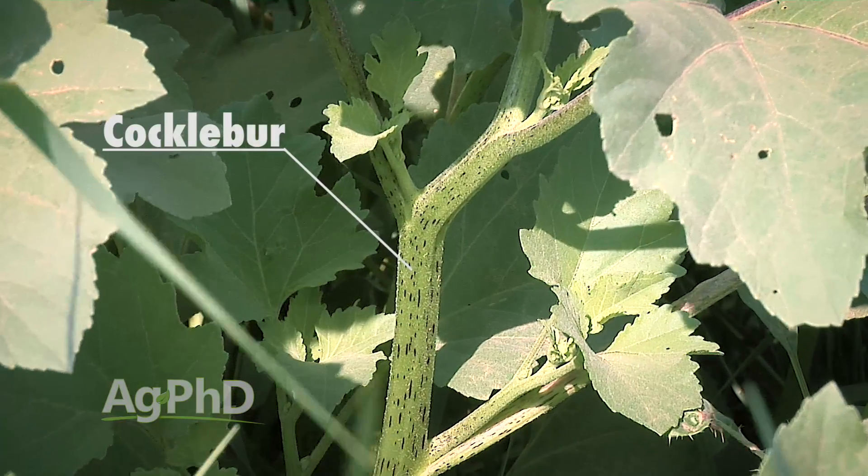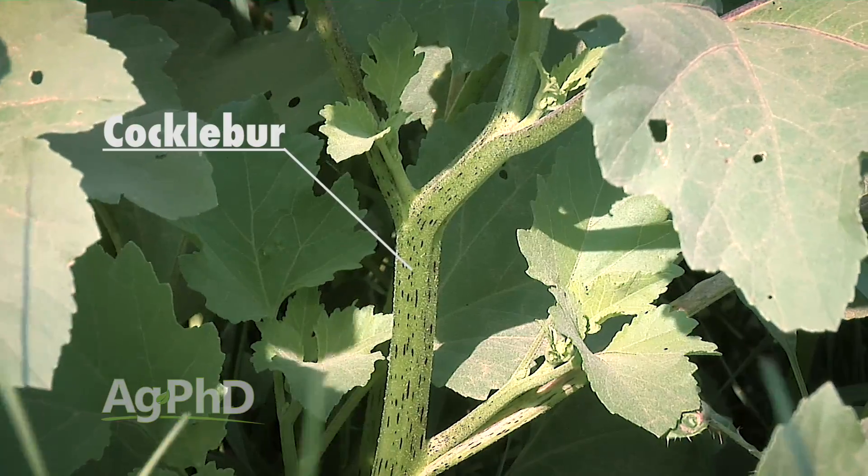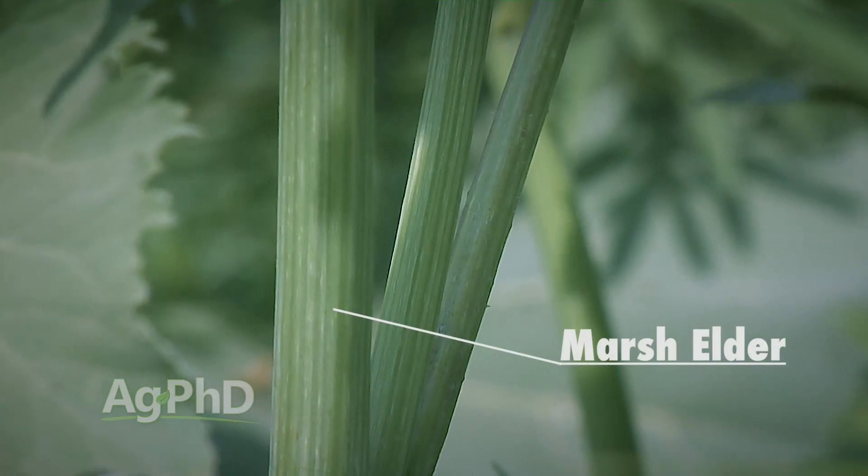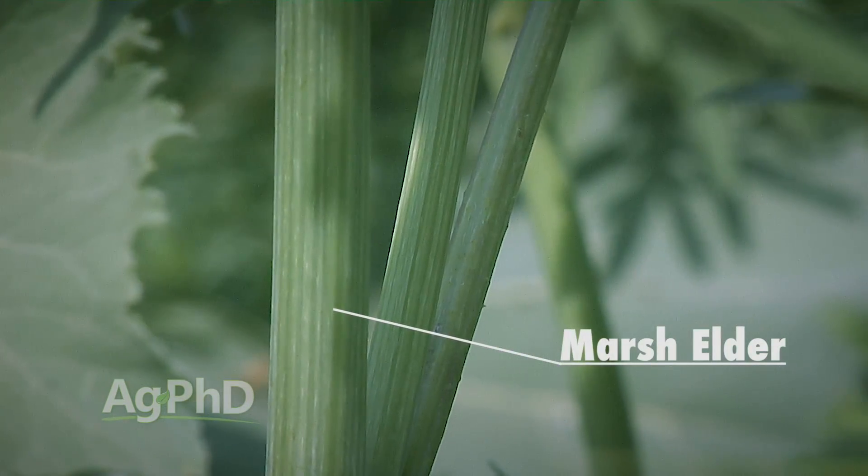There are a couple of weeds that do get misidentified as sunflower sometimes. One is cocklebur — if you look at the stem, it has kind of a leopard print with little black spots all the way up, where sunflower has some thick bristly hairs going up the stem. Then there's marsh elder, another one that looks kind of like sunflower, and that's got a smooth stem.